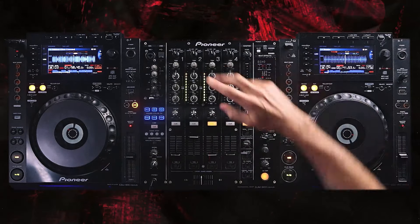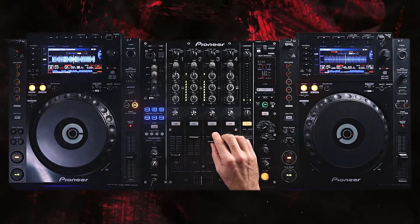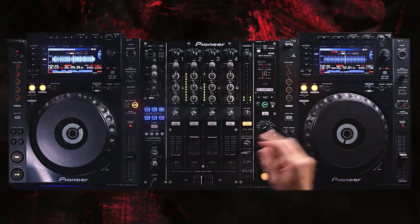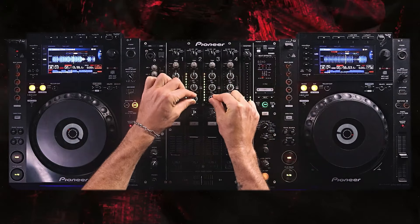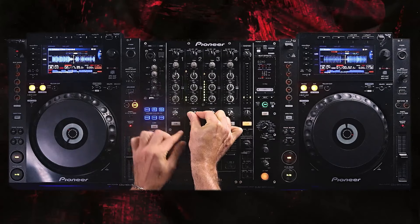I'd be doing EQ as well, but let's just focus on the high pass filter for now. There's not a lot of high frequencies on this one anyway — let's go early and see how it goes. Okay, that's what I'm all about. A lot of people struggle with this but nothing has to be hard. It's about putting all this together and knowing when to do it.